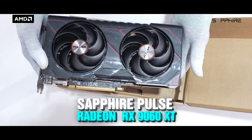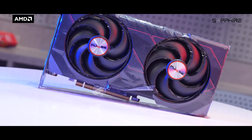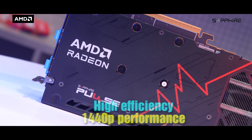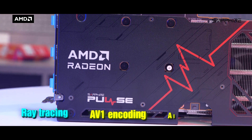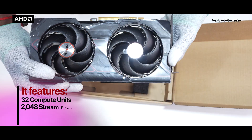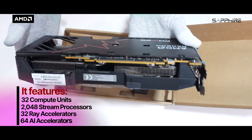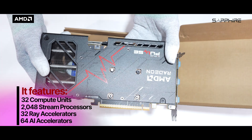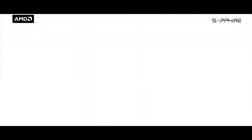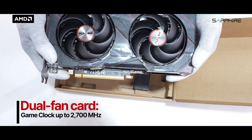Now let's talk about the specs. The Sapphire Pulse RX 9060 XT is based on AMD's next-gen RDNA4 architecture, designed to deliver high efficiency and strong 1440p performance, with support for ray tracing, AV1 encoding, and AI workloads. It features 32 compute units, 2048 stream processors, 32 ray accelerators for real-time ray tracing, and 64 AI accelerators that enhance upscaling, anti-aliasing, and future AI-enhanced gaming features.